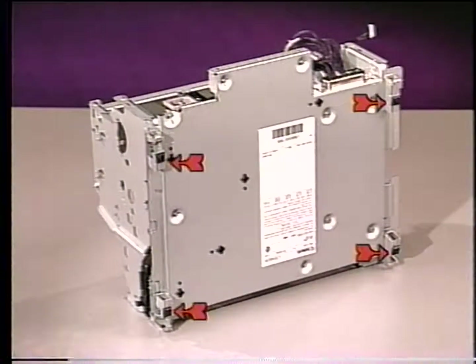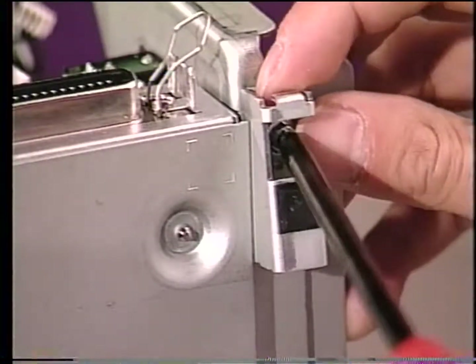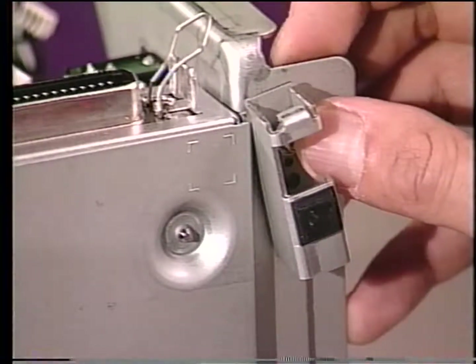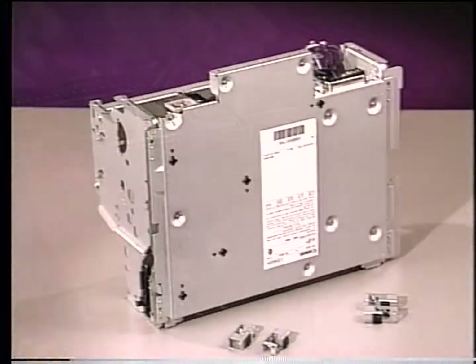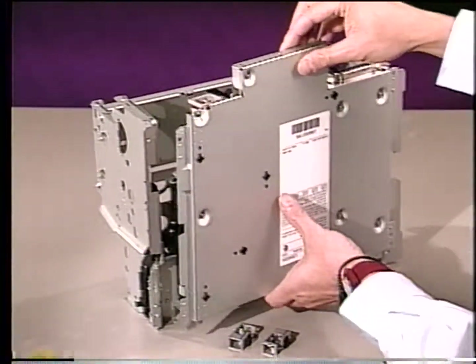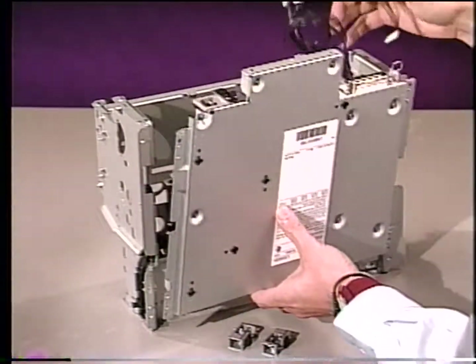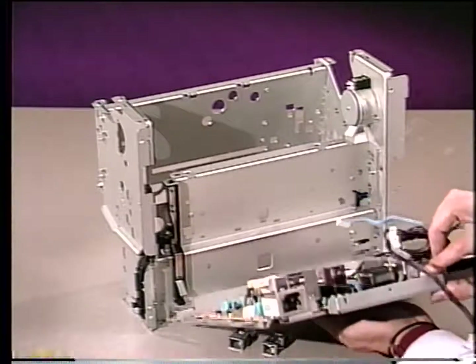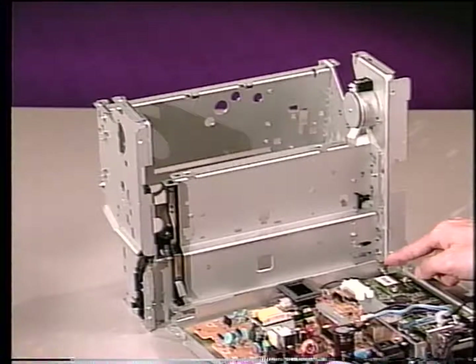To get to the printer's PCBs, tilt the printer forward and remove the four feet. Then lower the base plate down — this is also known as the electrical component assembly. The controller PCB is now accessible.